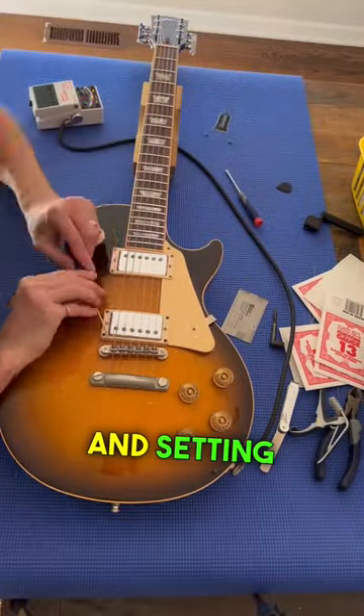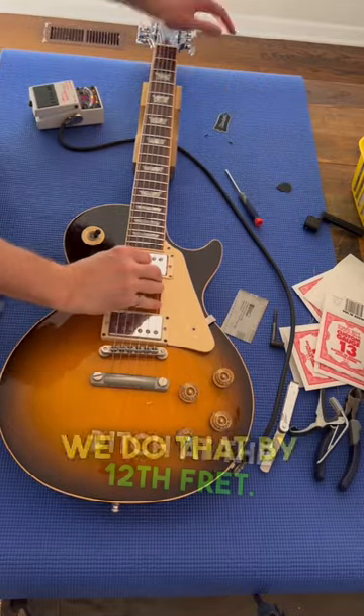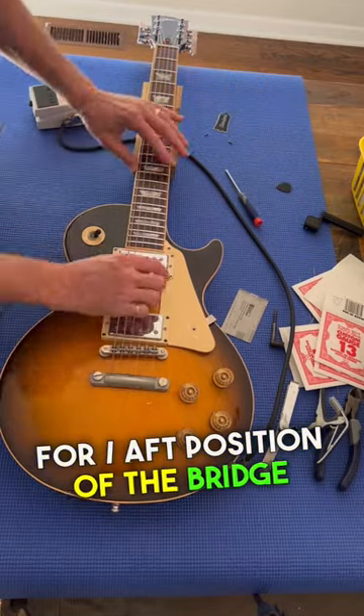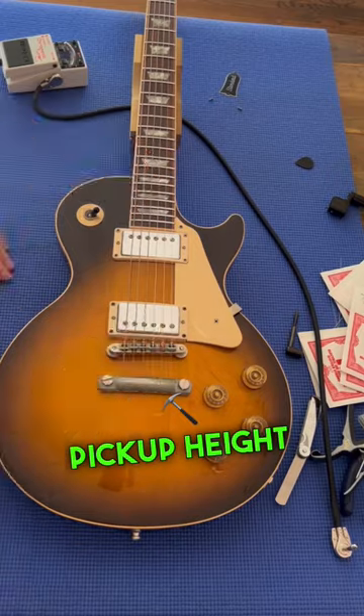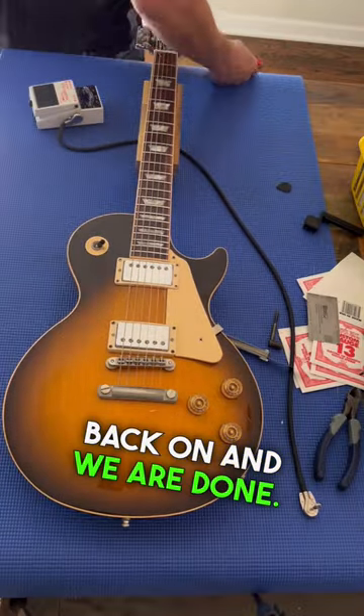Now I'm checking and setting intonation, making sure the pitch of the open string matches the pitch at the 12th fret. We do that by adjusting the fore and aft position of the bridge saddles. And then finally pickup height adjustment, both neck and bridge. Truss rod cover back on and we are done.